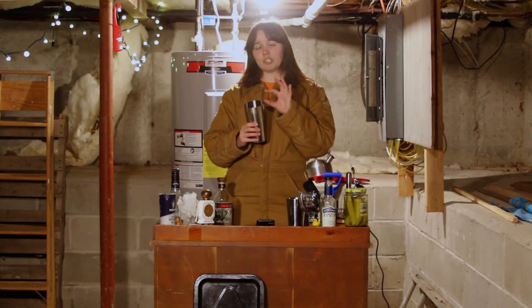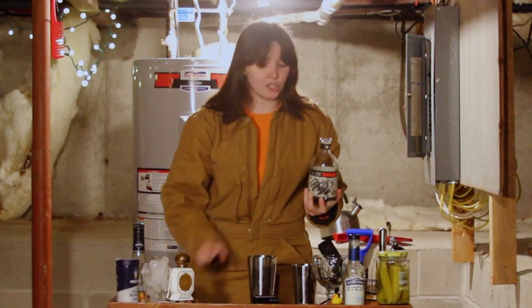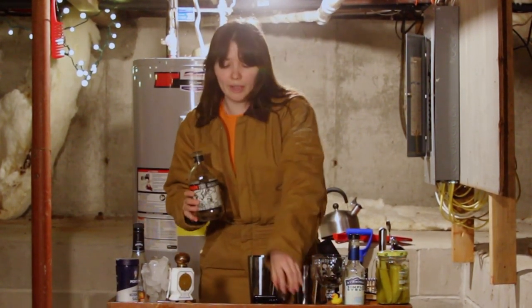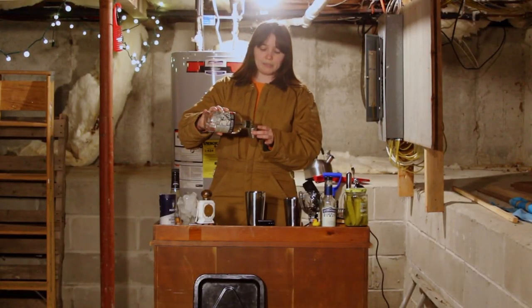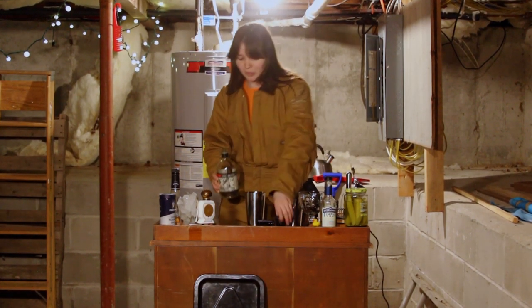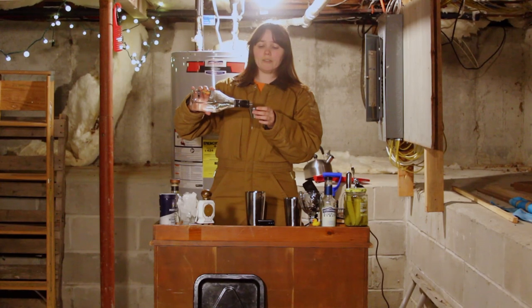Some shaker cups are going to have just a lid to it. Mine has two cups. Let's get started. We're going to start with the tequila. I like to start with the alcohol first — it just feels right. I want to be able to see how much is going in there perfectly, not mixed in with the other ingredients. We're going to do one ounce tequila. You can make it stronger, but we're making a lot of drinks today, so we're going to start with just one. We're going to do the triple sec next — another ounce of that.